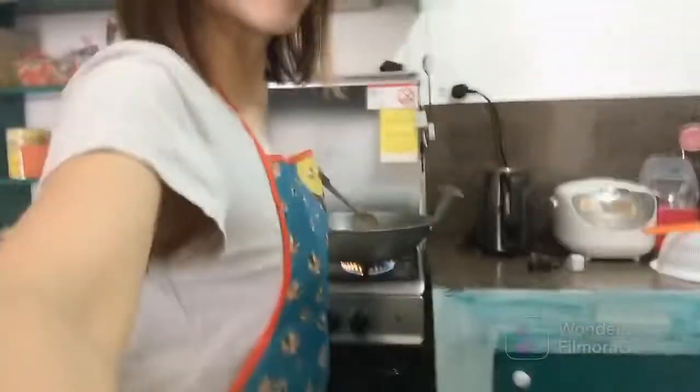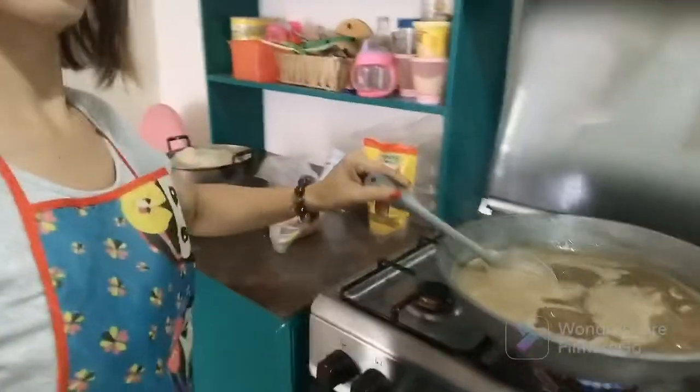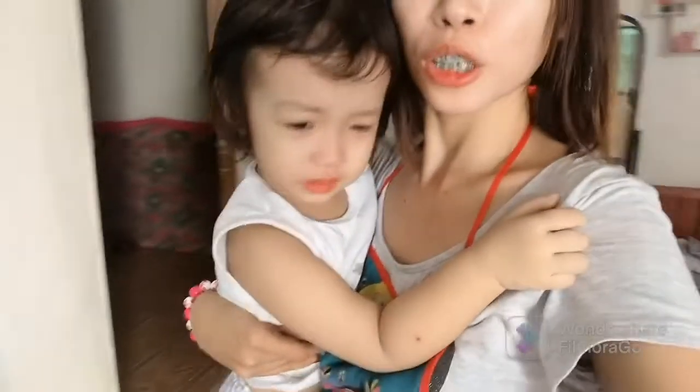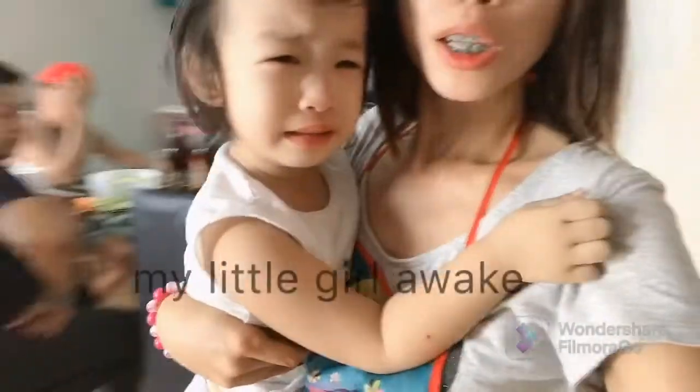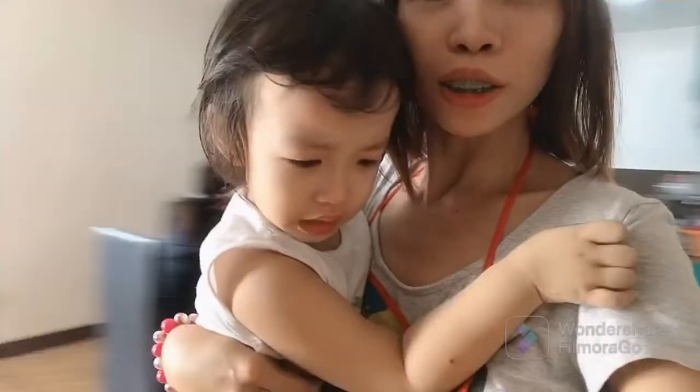Mom is cooking, don't cry. While I'm cooking, she's crying because she woke up without me there. Hello everyone, good morning, good morning, good morning! Don't cry.